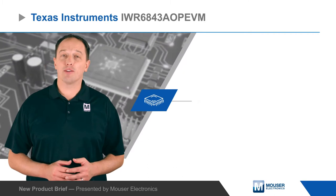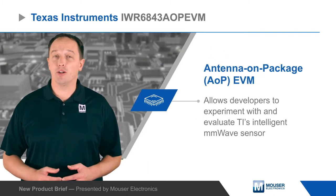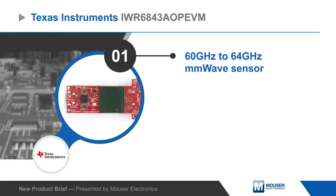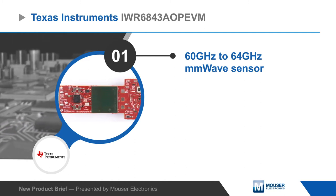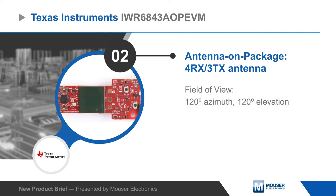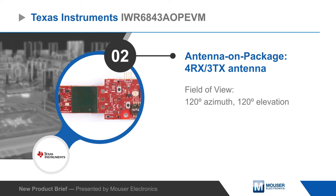The Texas Instruments IWR-6843-AOP-EVM Antenna on Package Evaluation Module allows developers to experiment with and evaluate TI's intelligent millimeter wave sensor that uses integrated antenna on package technology. The board is based on the IWR-6843-AOP single-chip 60-64 gigahertz millimeter wave sensor, which integrates four receiver and three transmitter antennas on the package for a 120 by 120 degree field of view.